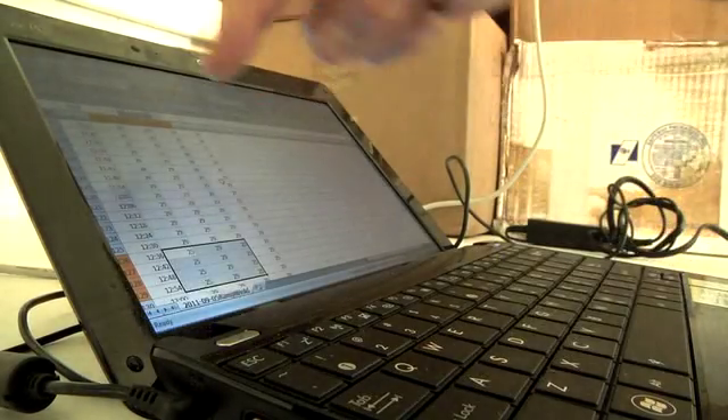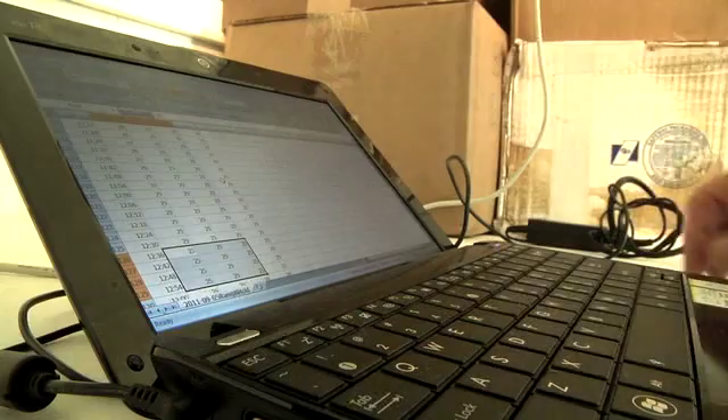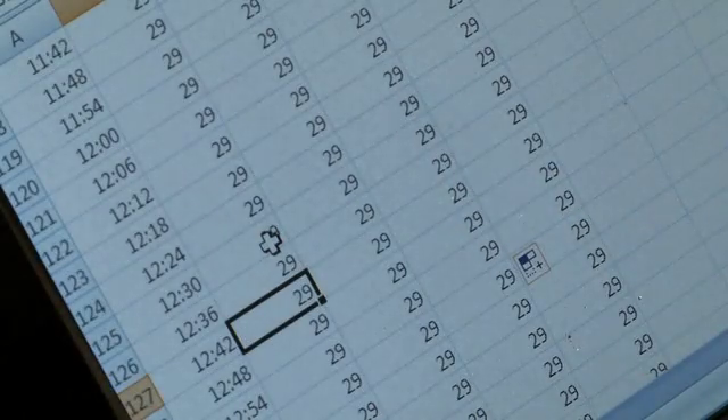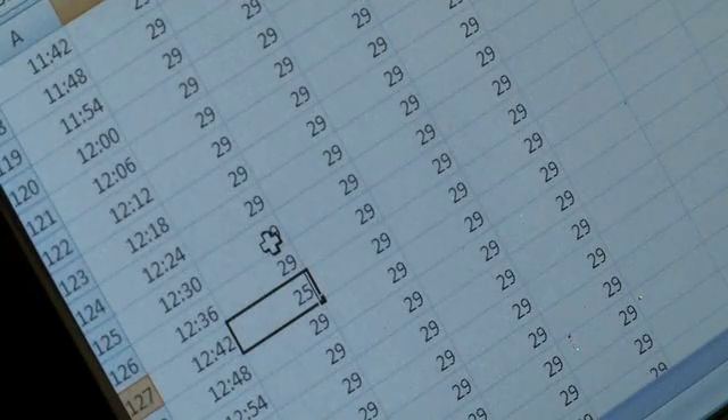The last piece of equipment is this netbook that controls the temperature of the tanks. This is the temperature for tank one, two, three, and four. If we want to change that temperature, we just put in different values and the machine will update the temperature for each tank.